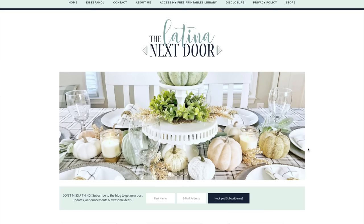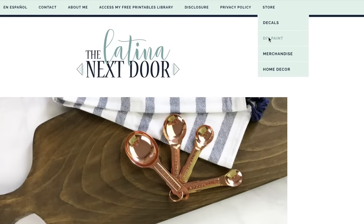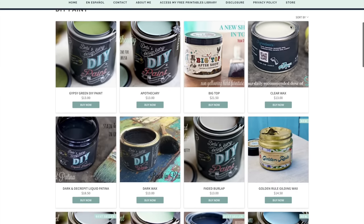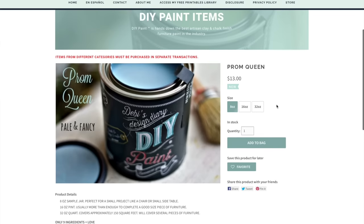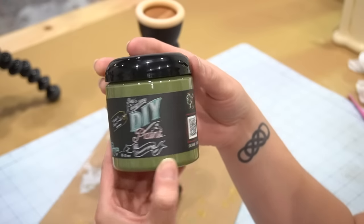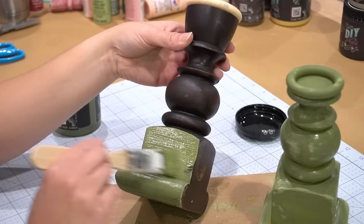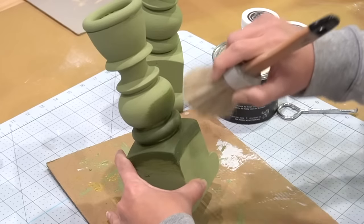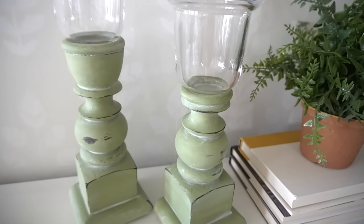Before we get started, I want to mention that I have opened the DIY paint online shop on my website. You can now purchase all kinds of DIY paint directly from me on thelatinanextdoor.com. I'll put the link in the description box below so you guys can check out the inventory and start ordering. DIY paint is a clay-based paint that has a chalky finish. It's highly pigmented and can go on virtually any surface. Top it off with one of DIY paint's sealers and you have a lasting piece for your home. If you have any questions on DIY paint, make sure to send them my way and I'll get them answered as quickly as possible.